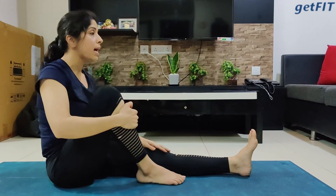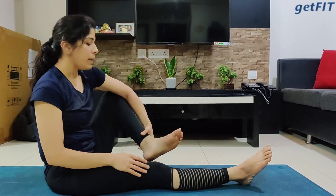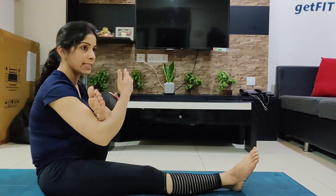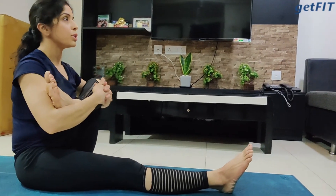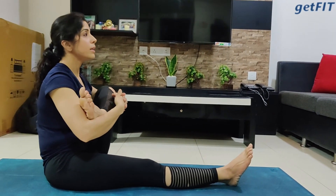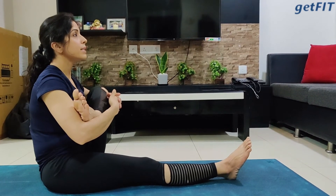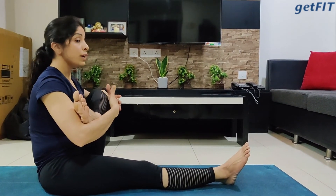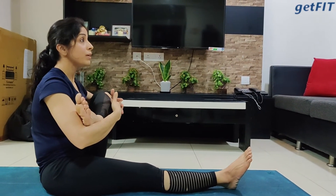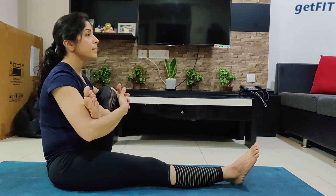Bring your leg back and straighten it out. Let's repeat it on the left side — bring your left leg and place your left heel on the right elbow, left knee on the left elbow, join your hands together, and try to bring your heel closer to the chest, keeping the spine straight. Keep breathing. I'm not in a hurry to finish the movement — I'm going to hold it for 20 seconds and effectively feel that stretch happening right in the glutes.